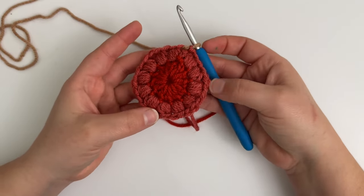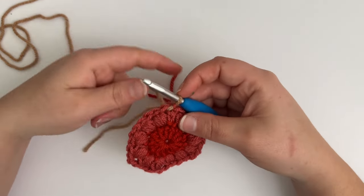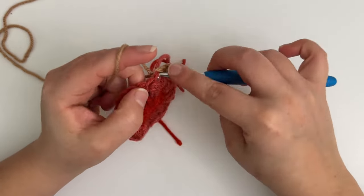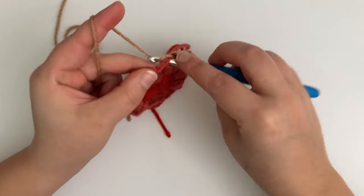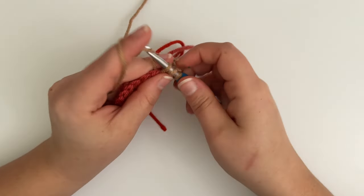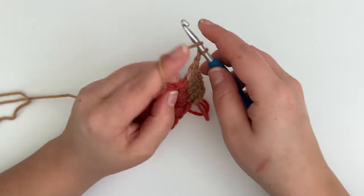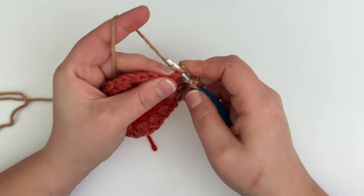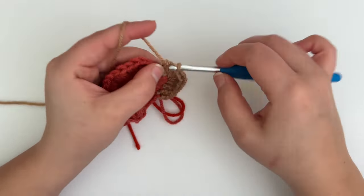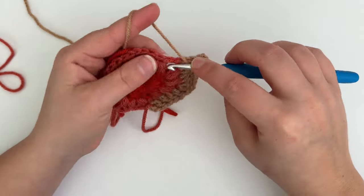You should have a total of 12 puff stitches in six chain one spaces around your hexagon. Moving on to round three, chain two — this does not count as a double crochet. You will then double crochet in the same stitch and in the next three stitches until you reach the chain one corner. When you reach the chain one corner, you will place a double crochet, chain one, and double crochet in that chain one corner. Repeat this around by double crocheting in the next four stitches and working a double crochet, chain one, and double crochet in the next chain one corner.